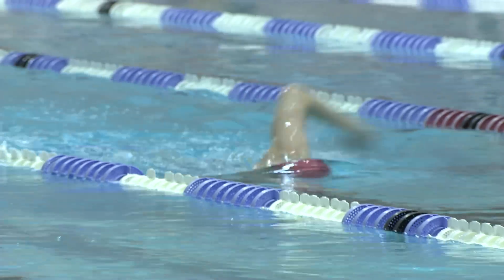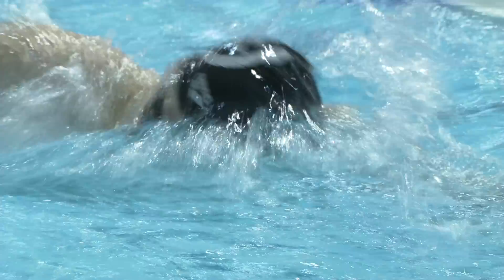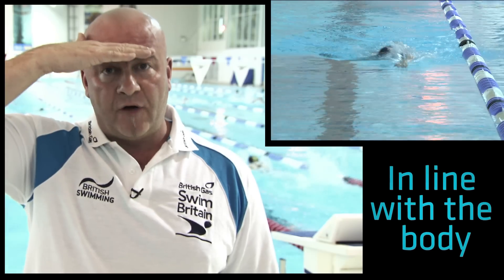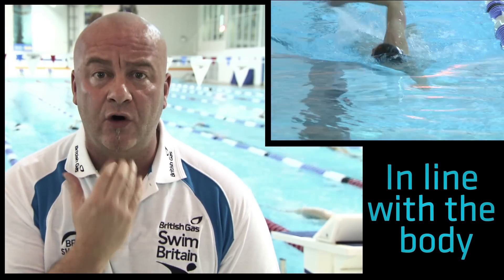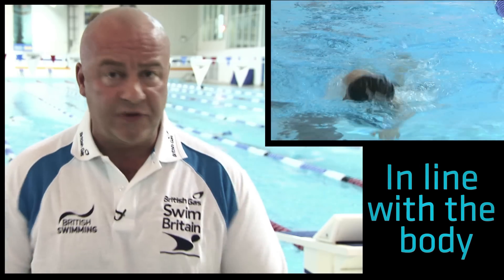What you don't want is to swim with your head up all the time. If you wear a swimming cap, where the cap sits is normally a line where you might break the surface of the water. Just aim for somewhere halfway up the forehead — nice and relaxed, in line with your shoulder, so you're not looking too far up or too far down, just in line with the body.